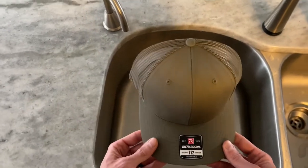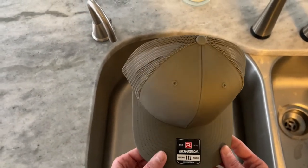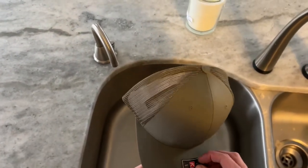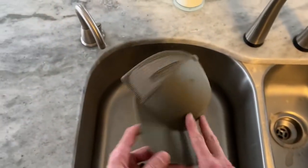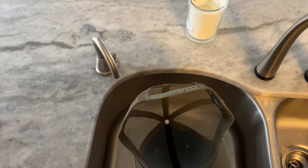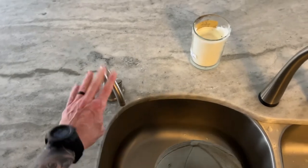Here is our hat. First time using this point-of-view mount so bear with me. We'll take the sticker off the bill and set that to the side. On the inside there's typically a cardboard insert — we can take that out as well. I have the benefit of using instant hot water.